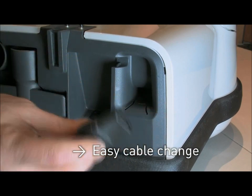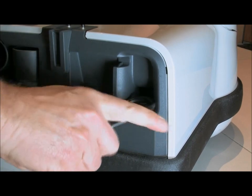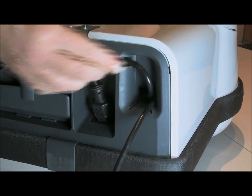The power cable can be stored easily with the cable storage system. To attach the cable to the machine, push the rubber plug or the cable into the socket of the machine. Once the plug is fully connected to the socket, you can insert the mains cable into the cable cleat.